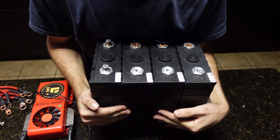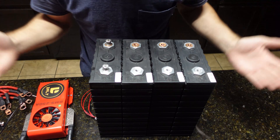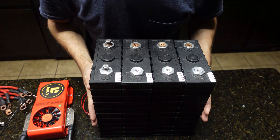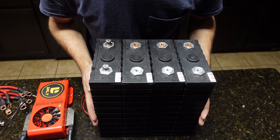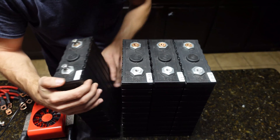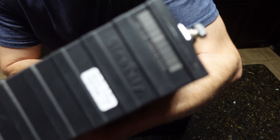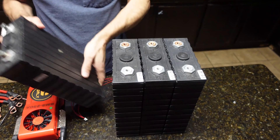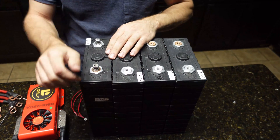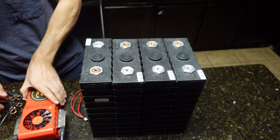Welcome to another battery building video — I've been promising this for a few weeks. Right here I have four CINO poly 200 amp hour lithium iron phosphate batteries. We have four of these, so we're going to make a 12 volt battery pack. All my batteries up to this point are going to be 12 volts.